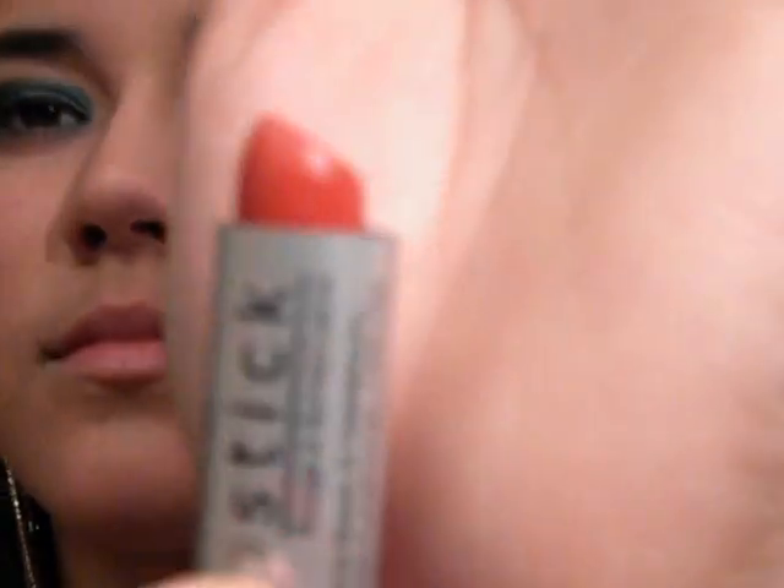Now, for my lips, I'm going to be applying a lipstick. It's kind of red, but I'm just going to pat it to make it more coral. And I'm going to be using my finger to smooth it out a little bit.